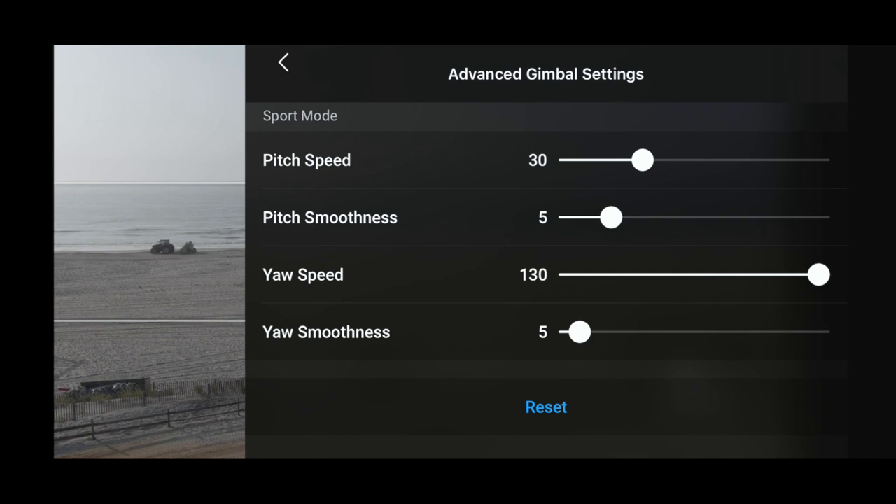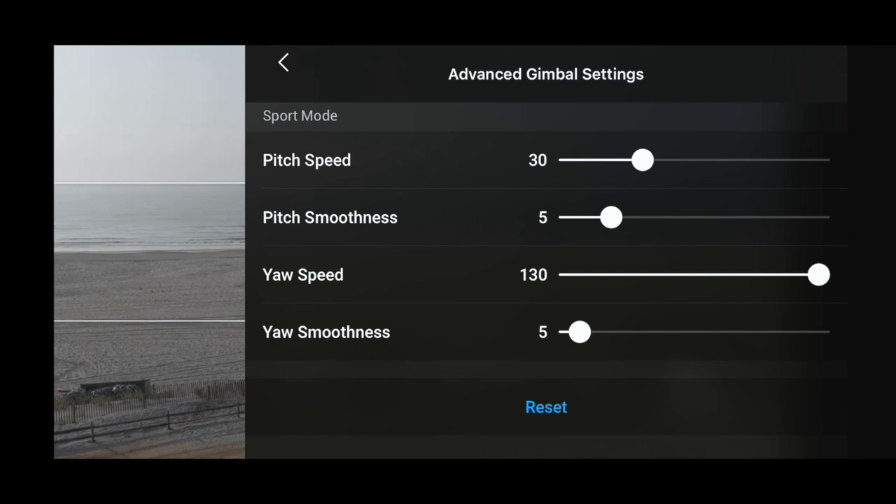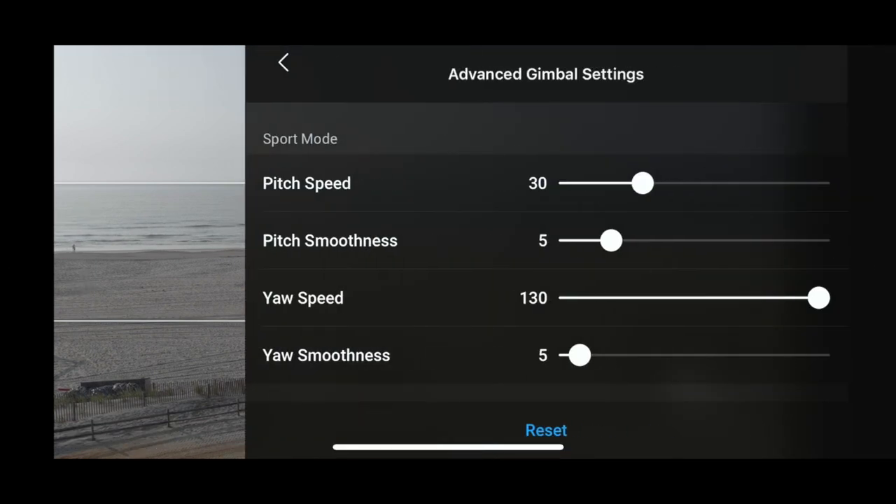This gimbal stabilization fix has supposedly corrected the issue where acceleration would force the gimbal to face downward rather than staying level. Other people have confirmed it works. This is one of the big features for me because I had this issue on the Mavic Air 2 but also on the Mavic 2 Pro — it happens when flying into a strong wind even at moderate speeds. I hope this fix arrives for the Mavic 2 Pro as well.